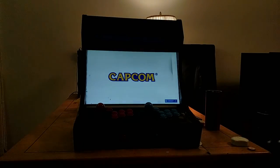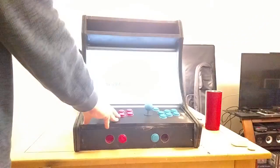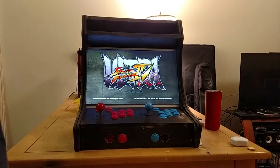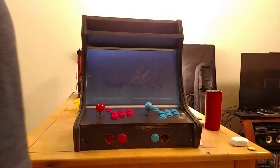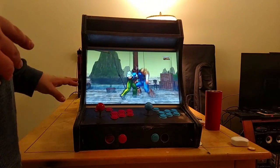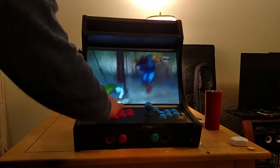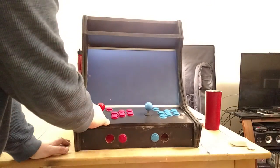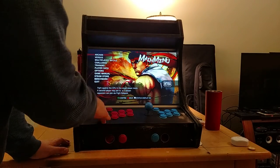I mapped everything in the Steam configurator so it's correct. I had problems mapping it in-game. Plus, if I want to use an Xbox controller on the couch I don't want the mapping all screwed up. The Steam configurator lets me have a separate mapping for the arcade controls without changing anything for the Xbox controller setup.